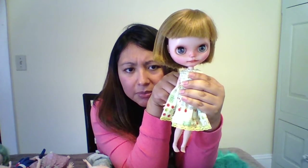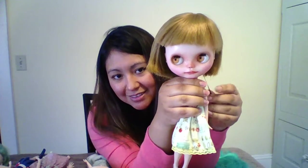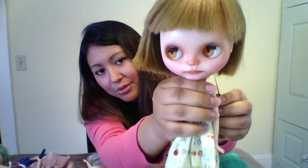I carved her mouth and her nose. I haven't given her new eyelashes yet so they look a little weird, and I plan on giving her eyebrows in the future. I even made her eye chips out of resin — she's just so cute.